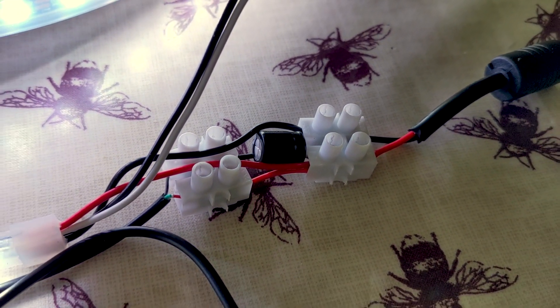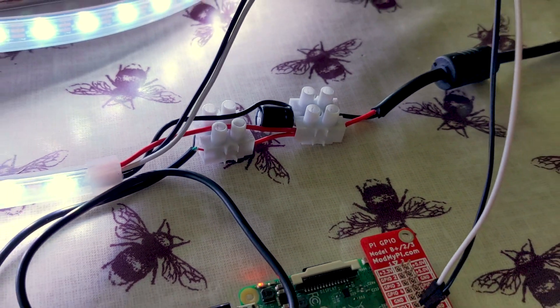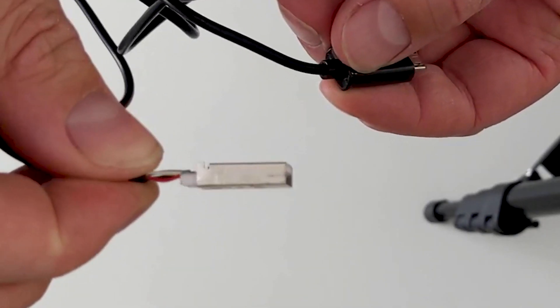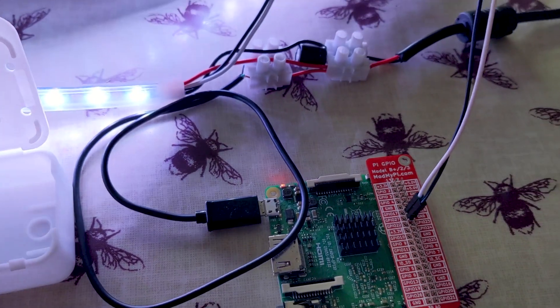I powered the LEDs and the Raspberry Pi with a single 10A power supply, ensuring for once that there was a suitable capacitor across the positive and negative terminals. To connect the Pi, I cut into a USB cable and inserted the powered wires into the same terminal block as the LEDs.